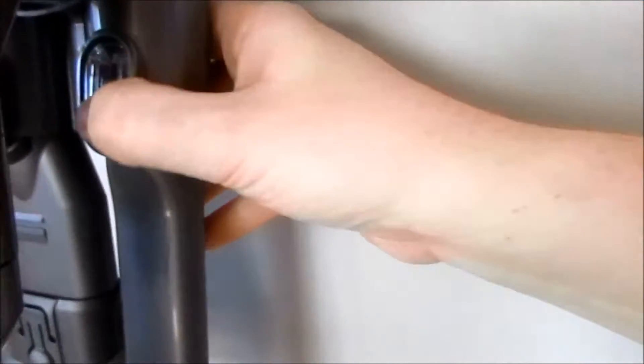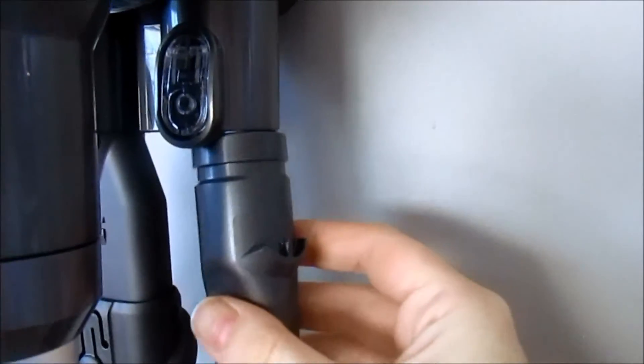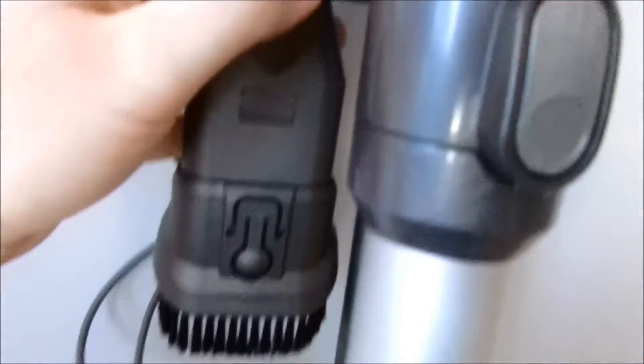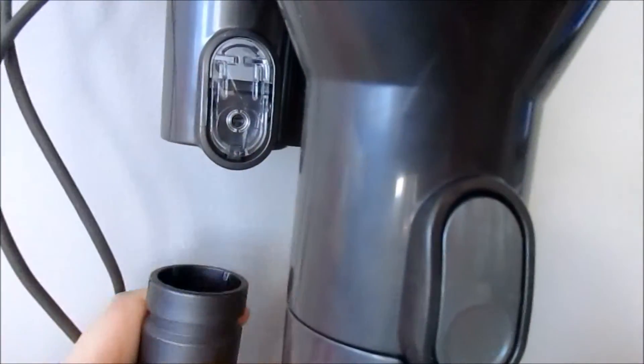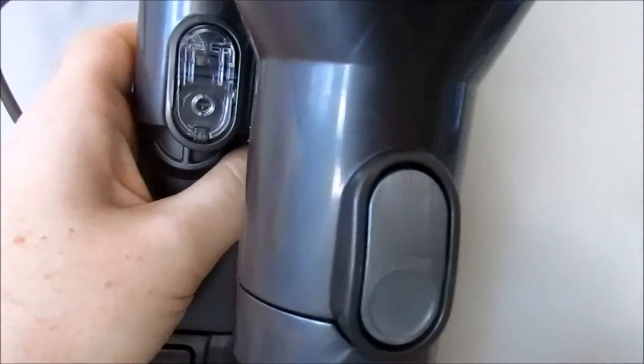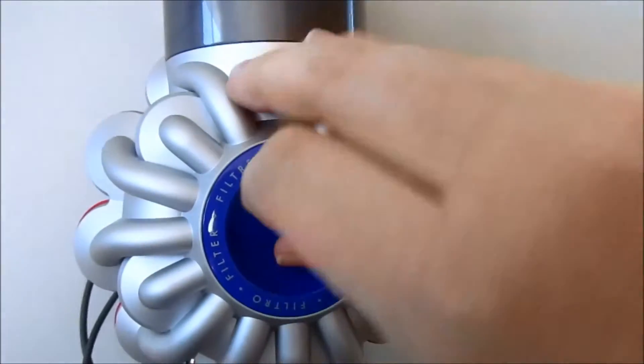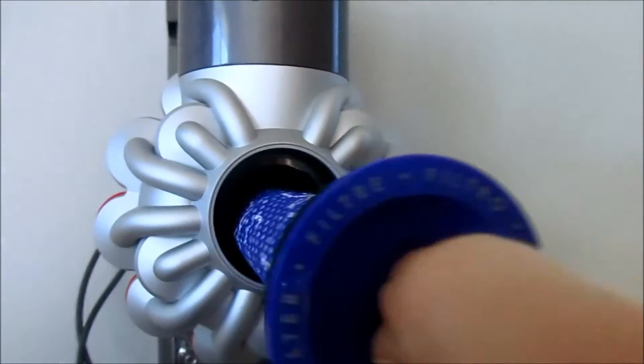So these are the attachments — it's very simple. You take it out like that. This is great for the car. And then you just clip it in like that — it is so easy. It's the same with this side. I haven't really done anything with this attachment yet, but same thing — it just clips in like that. So easy.